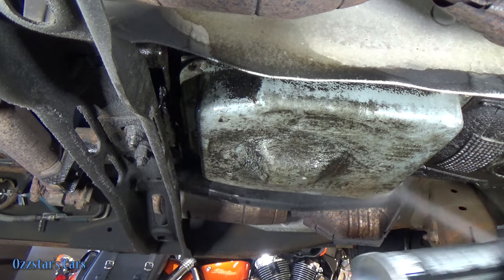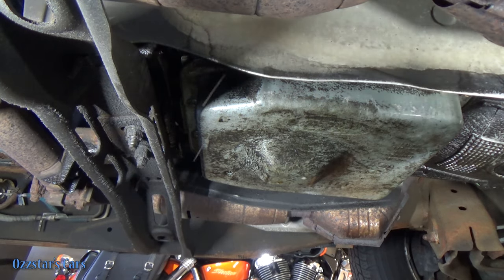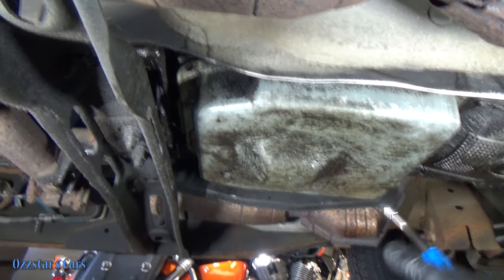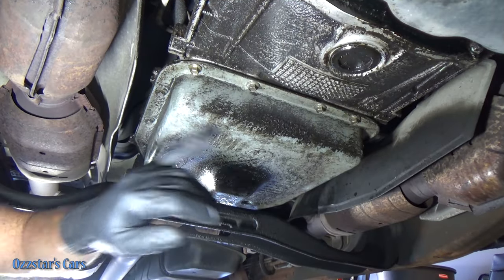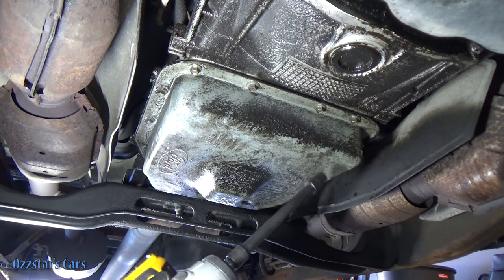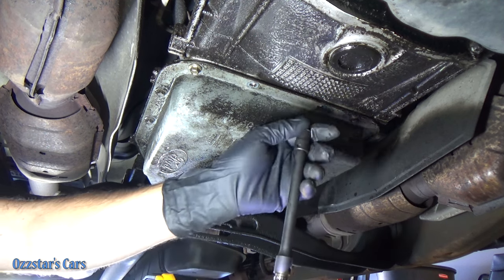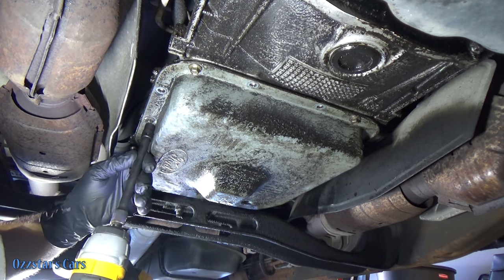Spraying this down a little bit to get the loose crud out, then I'll hit it with some compressed air to blow any loose contamination out. I'm going to start by taking these bolts out, leaving two up here and two in the back, then loosen this and let the pan drop down and get the excess fluid out. An impact helps a lot with this job — it'll go much faster.